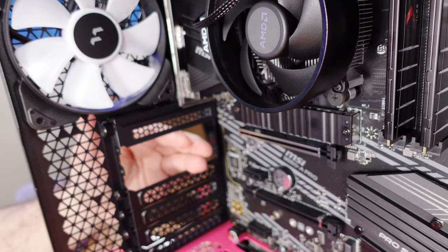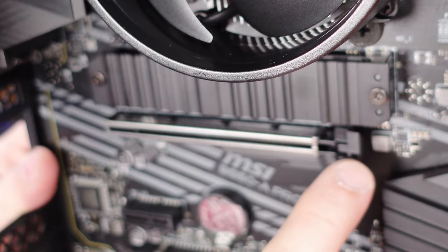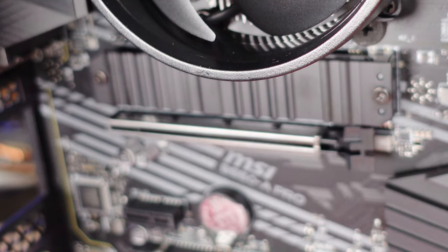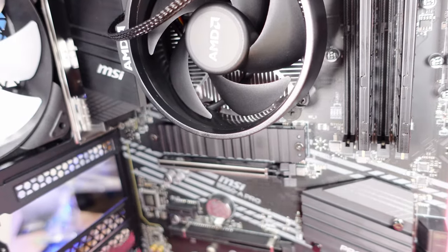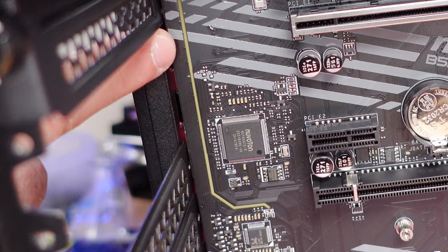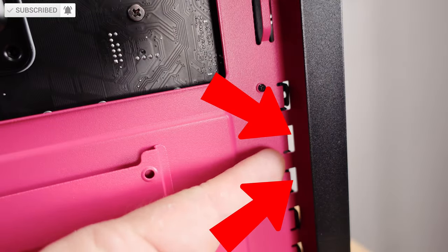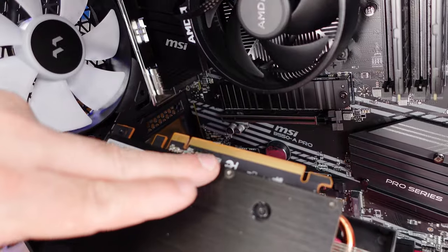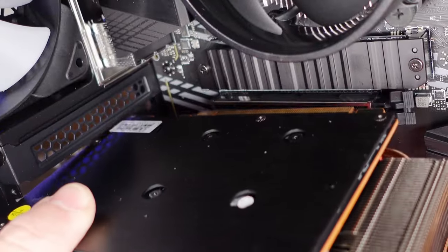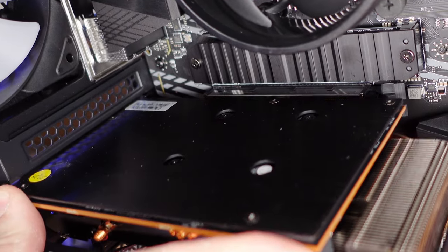Since we've already opened the PCIe slots, we need to unlock the PCIe slot — just push this back and you'll hear a little click when the card slides in and locks. Grab the graphics card, push the two metal brackets through the rear of the case between the motherboard and the outside, making sure both pieces of metal stick out through the little notches. Line up the gold fingers with the PCIe slot and push it in firmly — you should hear it lock in place.